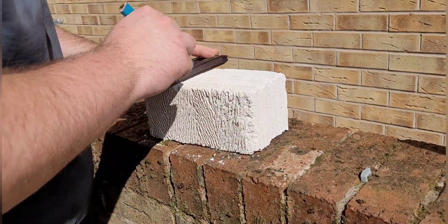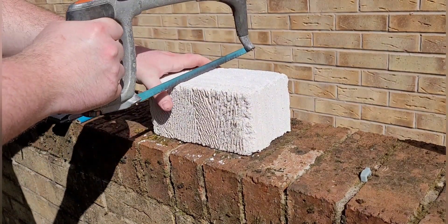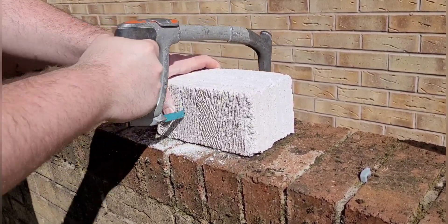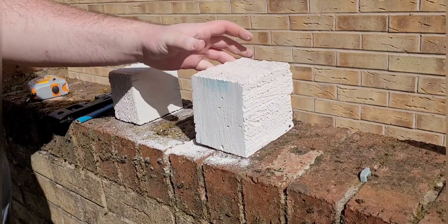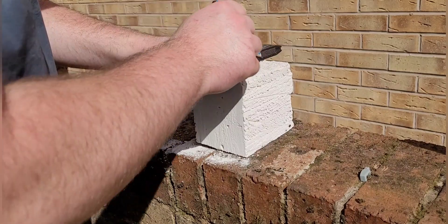Now I'm going to mark the Ytong block so I can decide what size I want the actual nest and cut it down to the correct size. It's quite easy with a hacksaw, so that's probably the best method. You can also use wood saws as well.